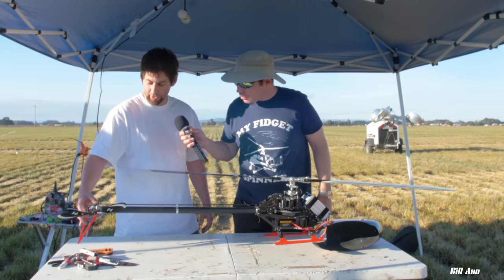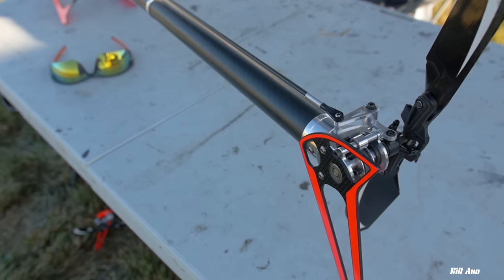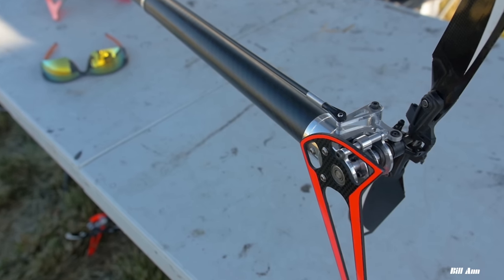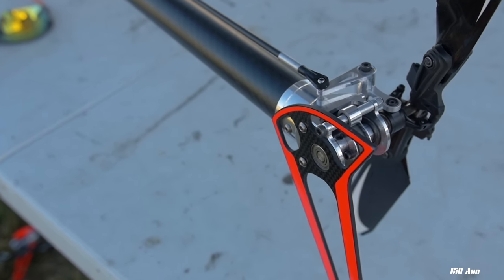The tail is kind of similar to a Compass 7HV tail, except it's a single-piece tail case, so there's some weight savings there. It's a little shorter — I tried to get everything in the tail as light as I possibly could.